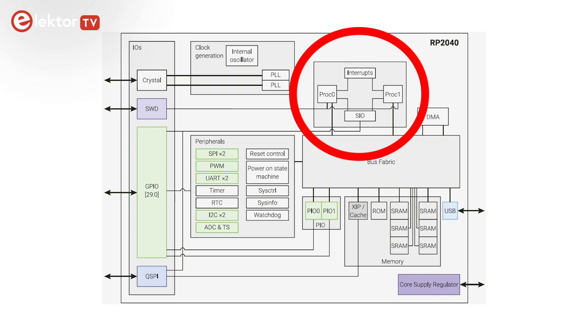Both cores can access all the memory and all the peripherals in the same way. The only asymmetric thing, mainly due to the built-in bootloader, is that core 0 is the default core, meaning that core 0 must start core 1. But once the two cores are running, they are equal — well, almost. In certain hardware arbitration situations, core 0 has priority over core 1.